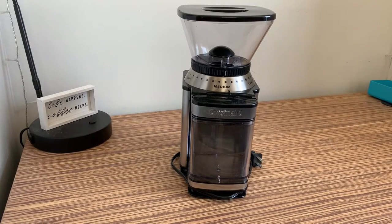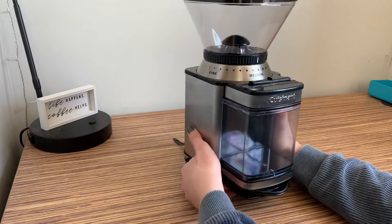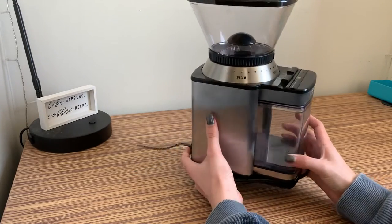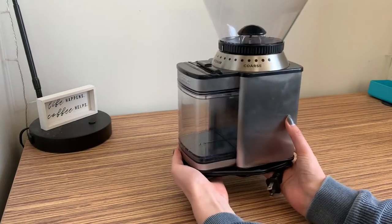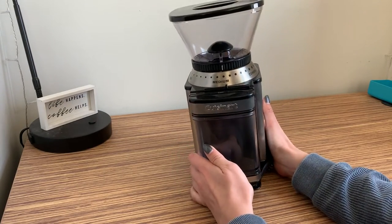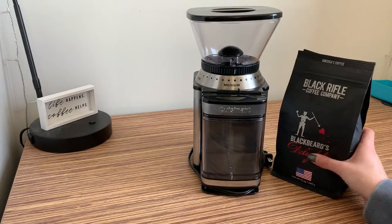I have chosen to dissect this Cuisinart Supreme Grind Automatic Burr Mill, model number CCM-16 PC1. It was manufactured around 2020 and I purchased it off of Amazon as a Christmas present; however it could also be purchased at Bed Bath & Beyond, JCPenney, Belk, or pretty much any other retailer. It's currently sold for $59.95 and is used to grind coffee beans like these.